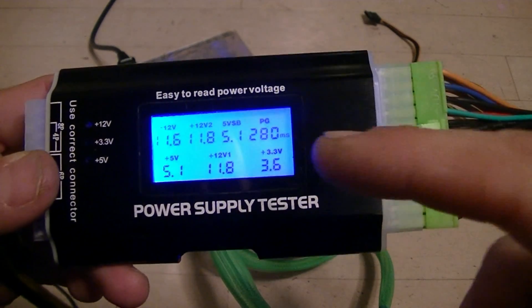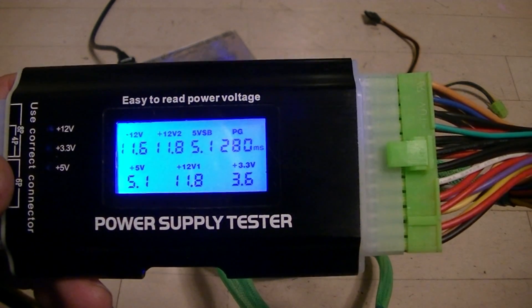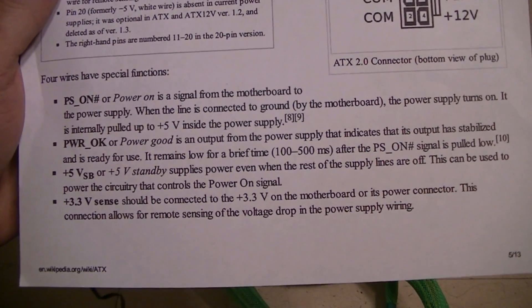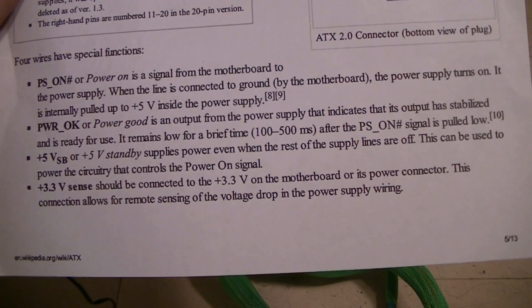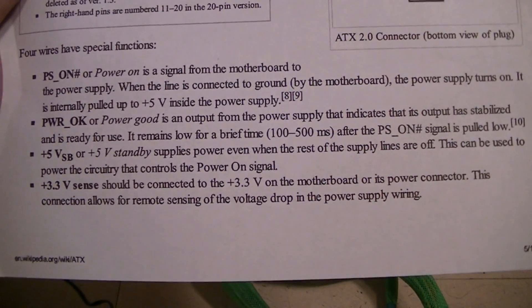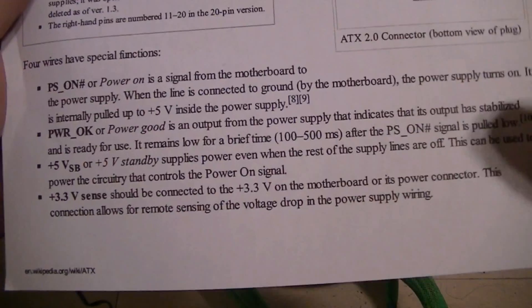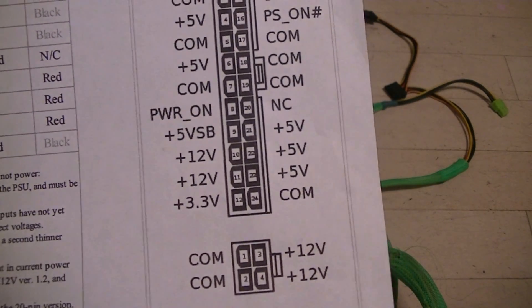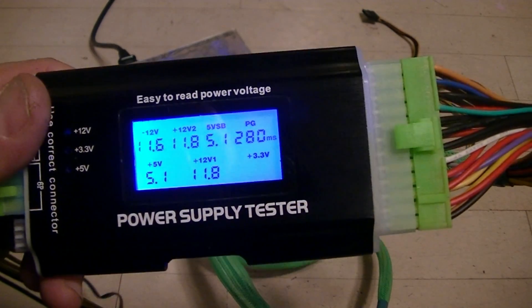We're not going to worry about the 3.3 indicator yet. Take a look at the PG reading up here, which reads 280 milliseconds. Going back to the specification, PG stands for Power Good — it's an output from the power supply indicating that output is stabilized and ready for use. It remains low for a brief time, 100 to 500 milliseconds. So it's almost like a power-on self-test where the power supply sends back a voltage to indicate it is up and functioning. This appears to be okay within spec.